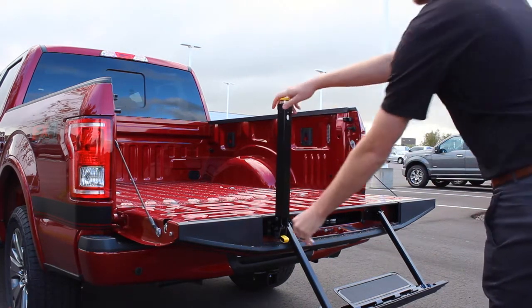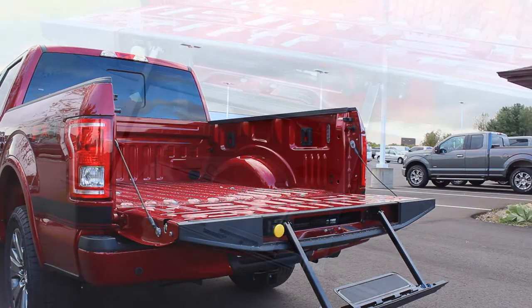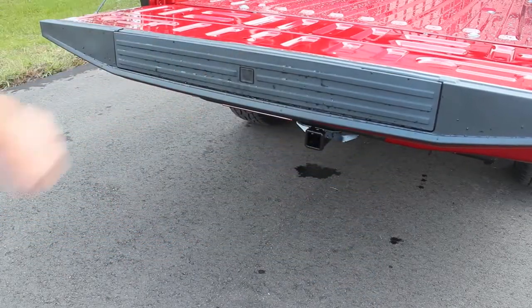Press the yellow number two button, lower the bar down to the horizontal position, and push it back into the tailgate. Now lift the step up and push it into the tailgate until it clicks into place.